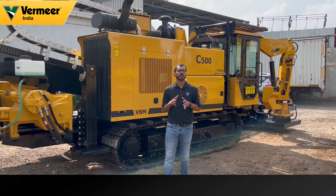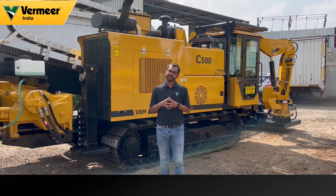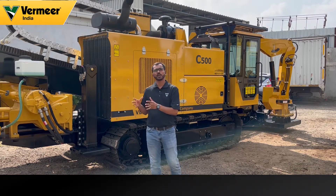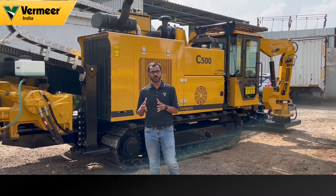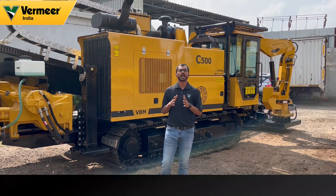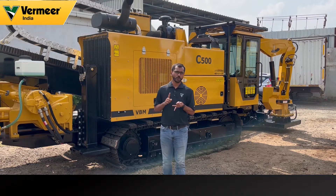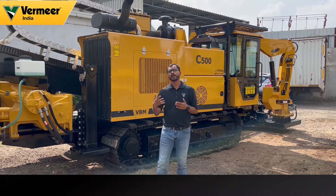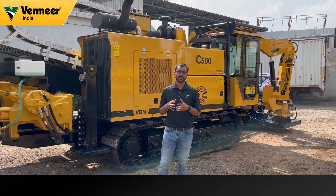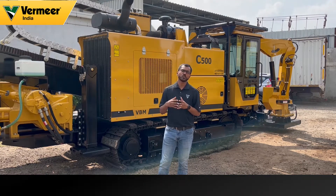Now talking about the most important but also the most ignored features of the machines — that means the safety features. All Vermeer HDD machines are supplied along with three safety features to the customers; that's a standard process Vermeer follows. The safety features are electrical strike alert, remote lockout, and operator presence. We will be coming up with another video explaining the importance and functionality of the safety features on your HDD machines shortly.